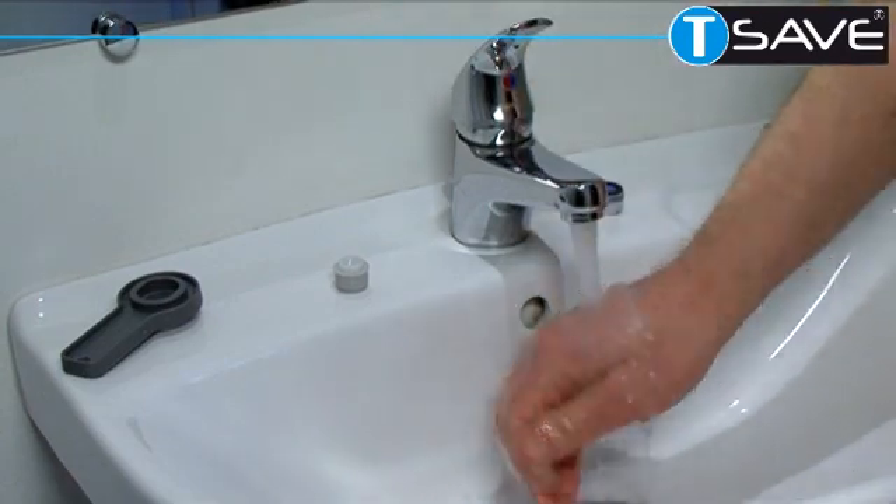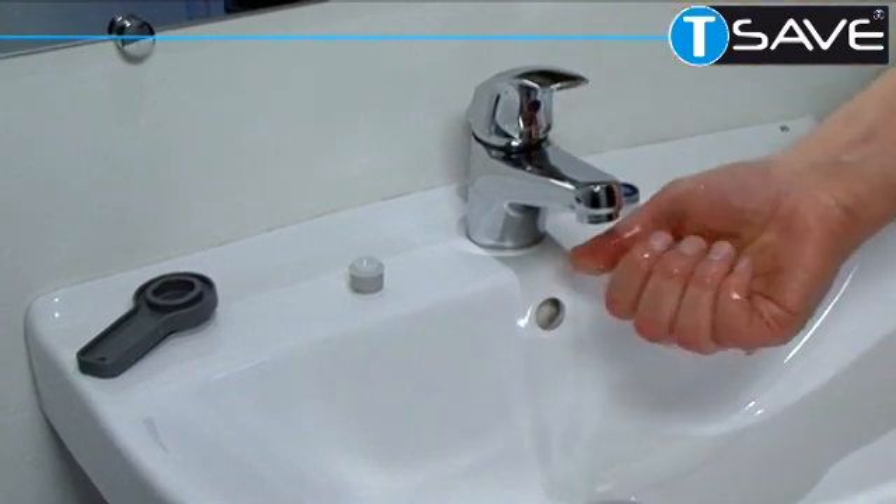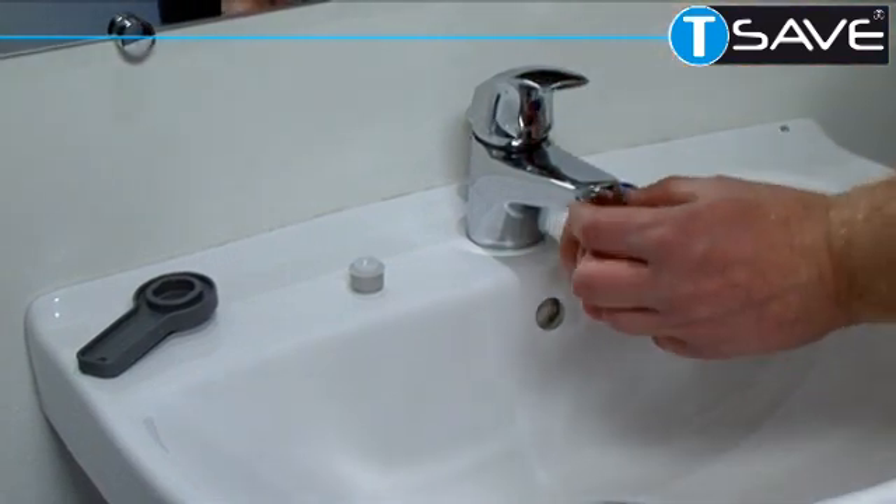Finger tight, and as you can see from the flow, a very nice flow of water — more than enough water for hand washing.